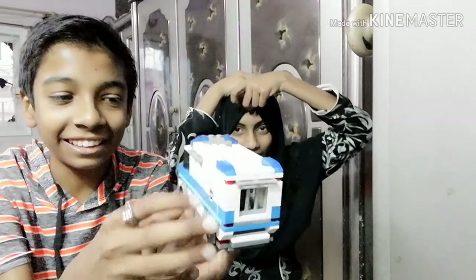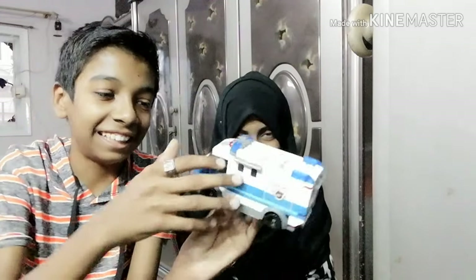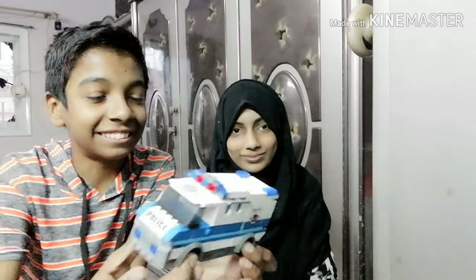So guys, thanks for watching. This set is actually good — I really like the quality, it's so good. Thanks for watching, see you in the next one. Peace.